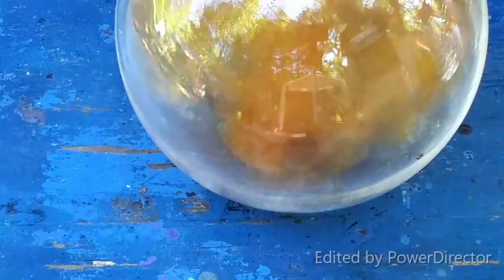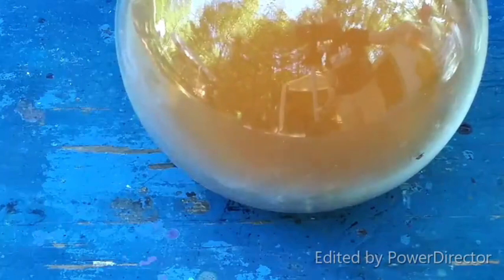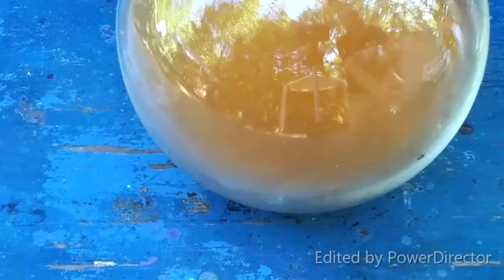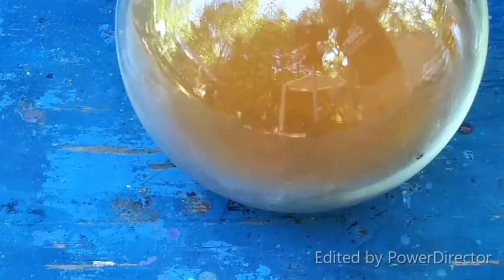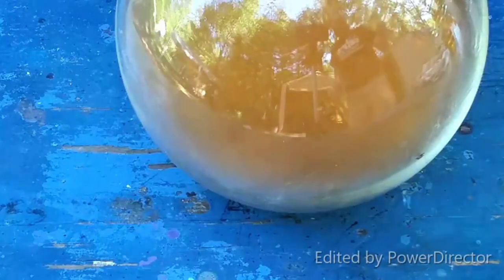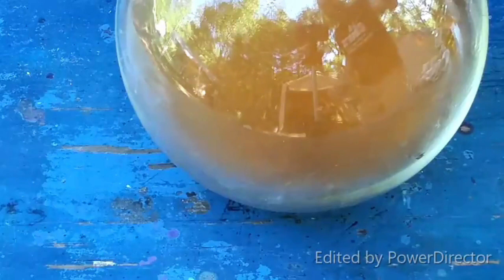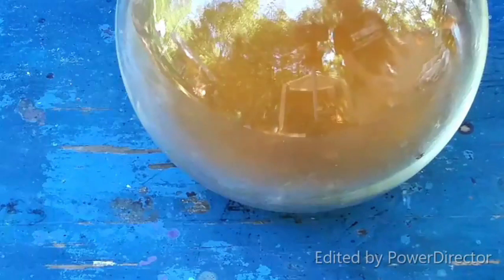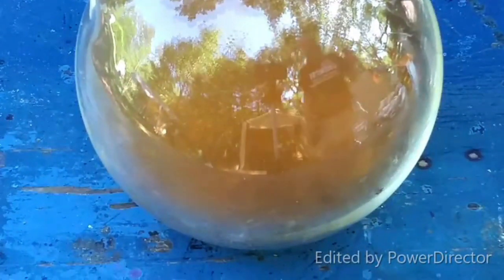Oh, there we go. That did it. That was red fuming nitric acid, by the way. A lot of oxides of nitrogen, which is only to be expected. Adding in dilute nitric acid to just dilute things down. Well, that was fun.